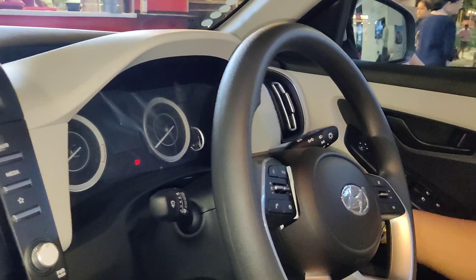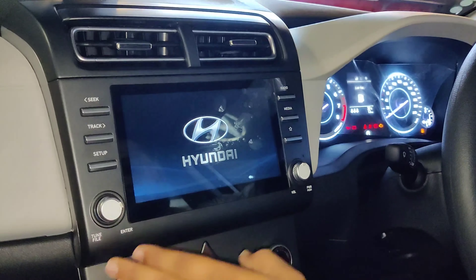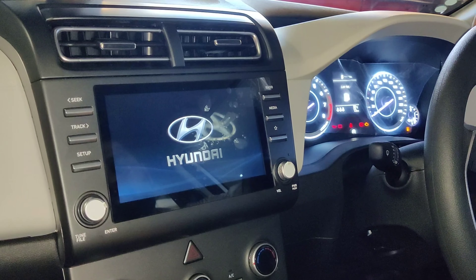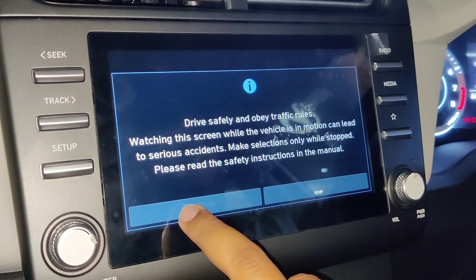The side mirror is on the rear wheel. For the seat, you can pump up and down, and the second lever will recline you.